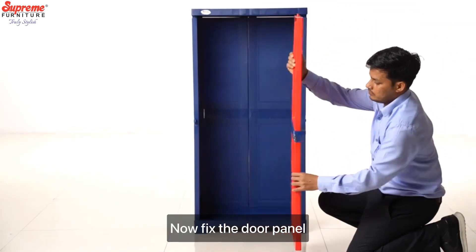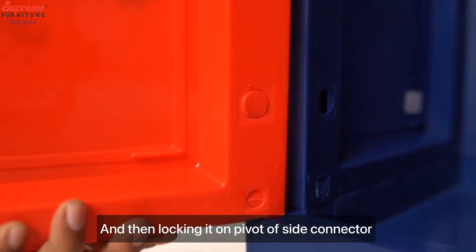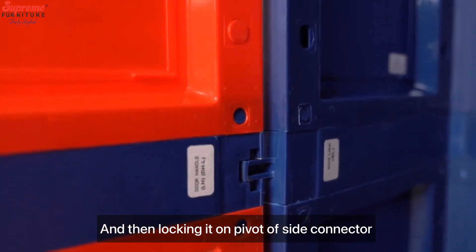Now fix the door panel by locating the pivot in the hole of the bottom and top, and then locking it on the pivot of the side connector.